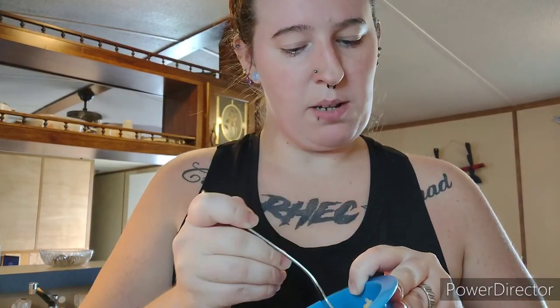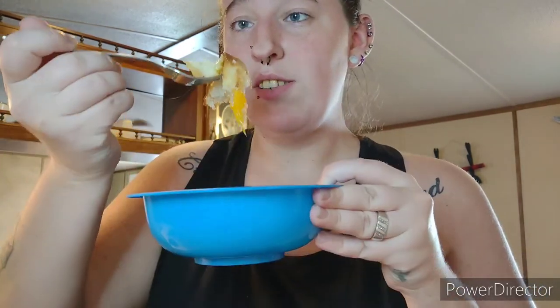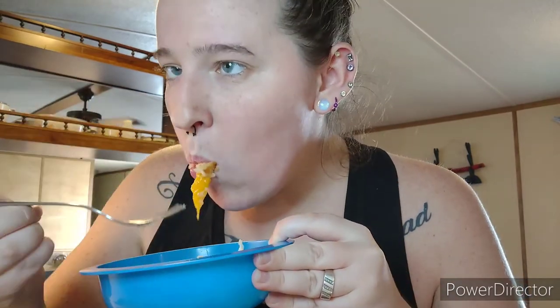So there you guys go, I hope you enjoyed! That is my take on peach cobbler. I know this video wasn't too too interesting, but I hope you guys got the idea of how to make this quick and easy peach cobbler — it is absolutely amazing as you guys can see. So yeah, I hope you guys enjoyed it; give it a big thumbs up, go down and click that little red subscribe button, and turn on the little bell so you know when I upload!